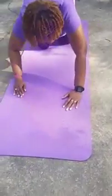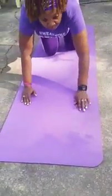Okay, so that's another variation for doing the up, up, down, downs. And that will be all for today. See you tomorrow, ladies. Bye-bye.